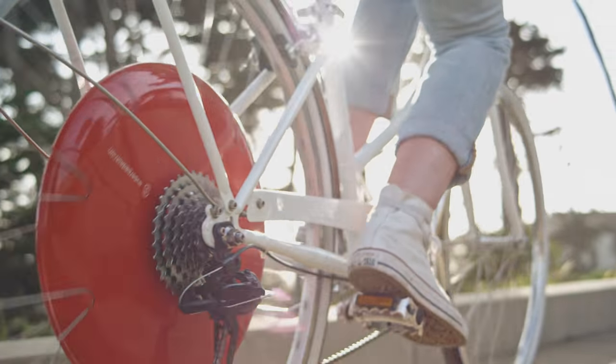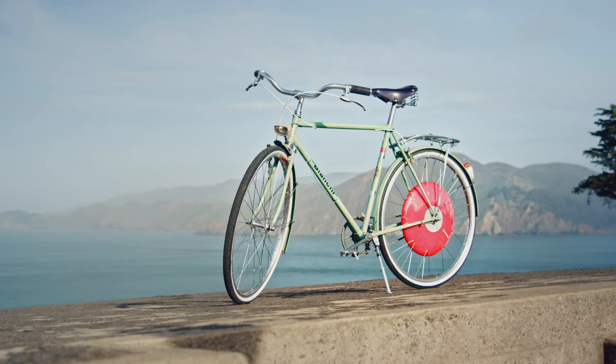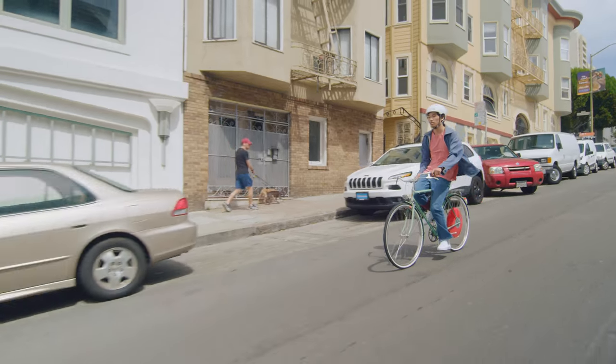The motor, the battery, all contained in the wheel, no cables. That's the beauty of this device — just how fast it goes. Feels super natural.